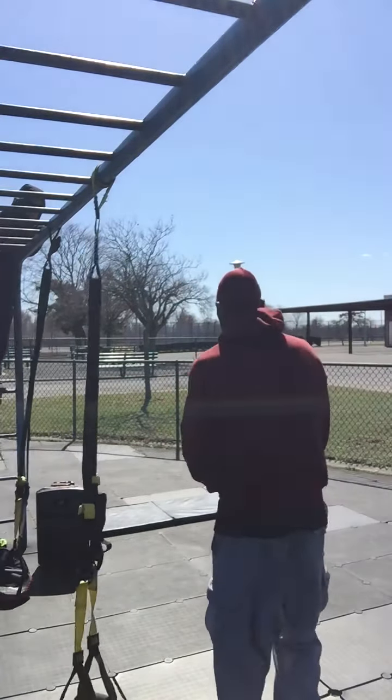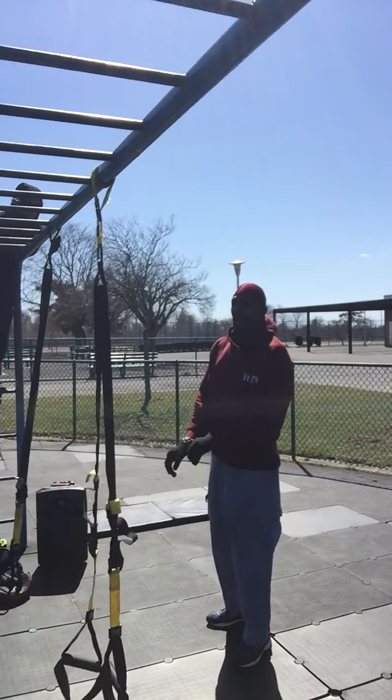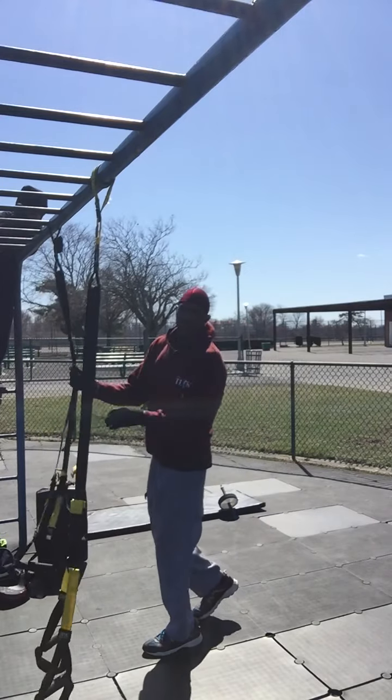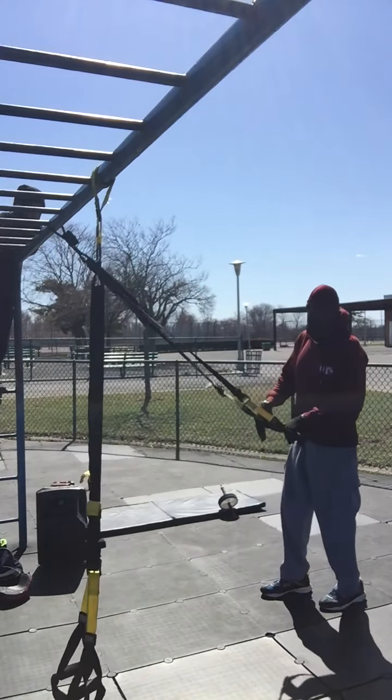It's a windy day, but I'm going to bring you a legs and abs routine that you could do. Check it out — I'm going to use the TRX. We start off with regular squats.